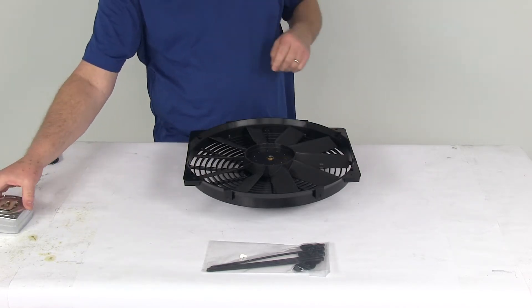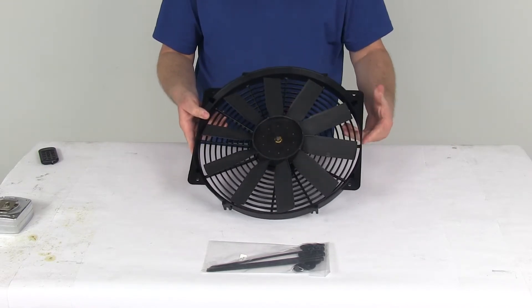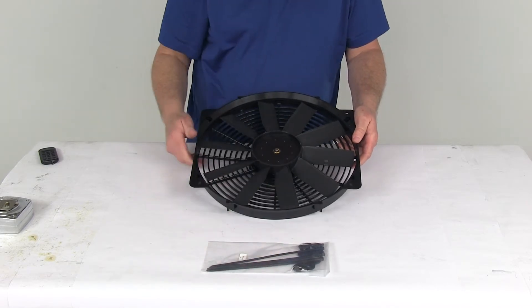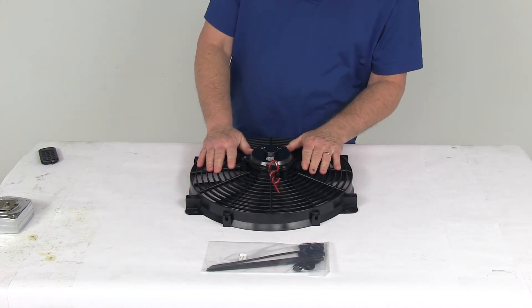This is a 12-volt application. The airflow on this fan is 1,585 cubic feet per minute. Amperage draw is 9.5 amps. It does come with the through-core mounting hardware to install it. That should do it for the review on the Flexilite 14-inch trimline reversible electric radiator fan.